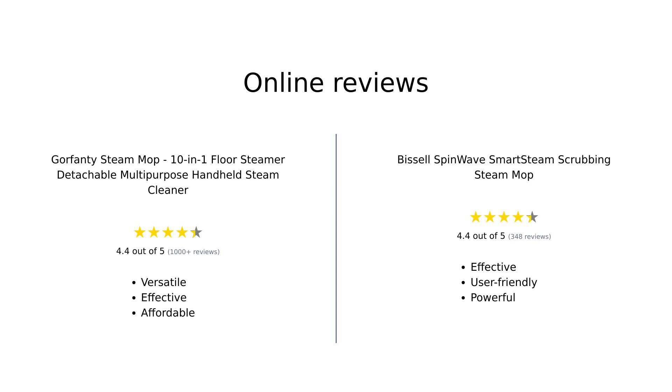In summary, the Gorefenty steam mop receives high praise for its versatility, quick heating, and overall effectiveness, making it a favorite among budget-conscious shoppers. The Bissell SpinWave is also well received, noted for its ease of use, powerful cleaning capabilities, and smart features, appealing to those willing to invest a bit more for quality.